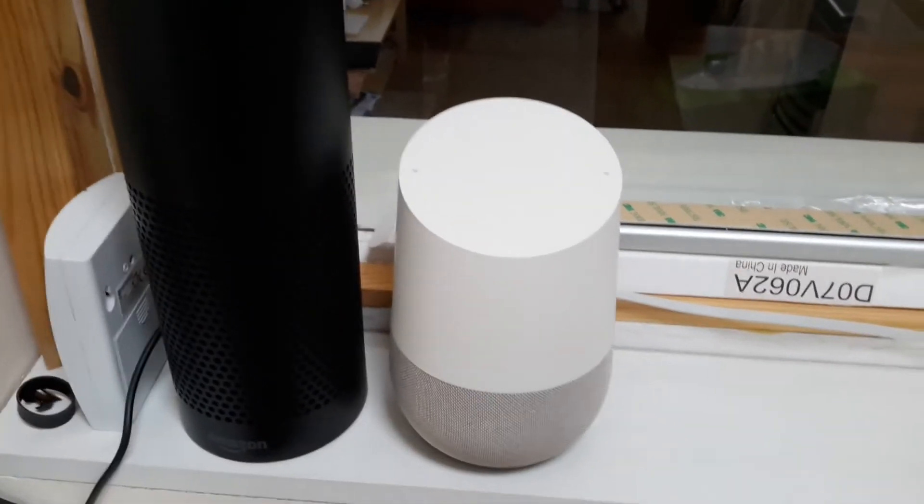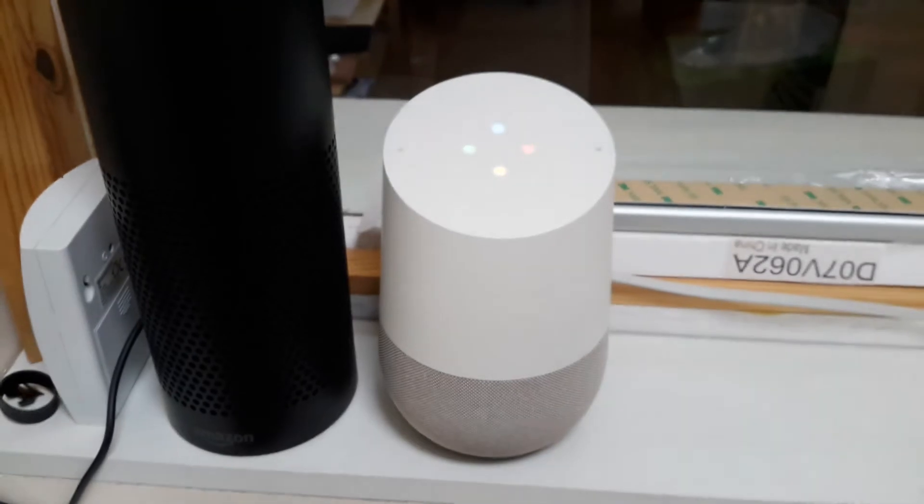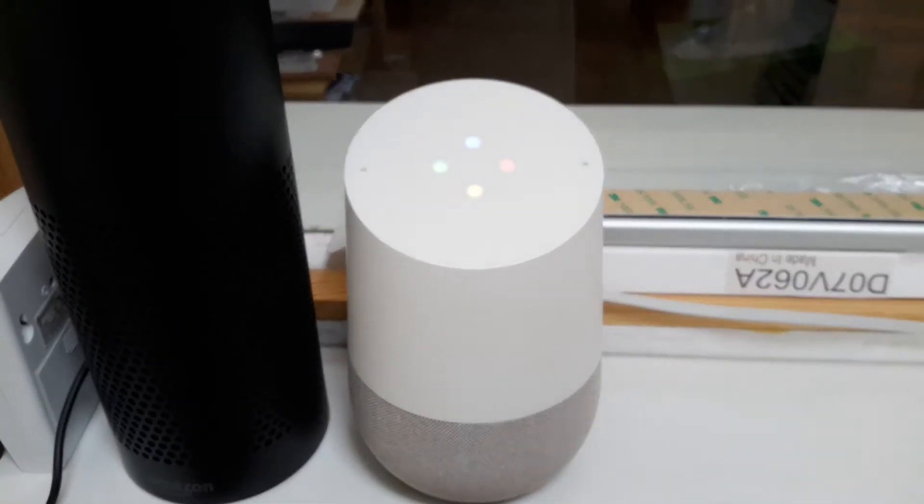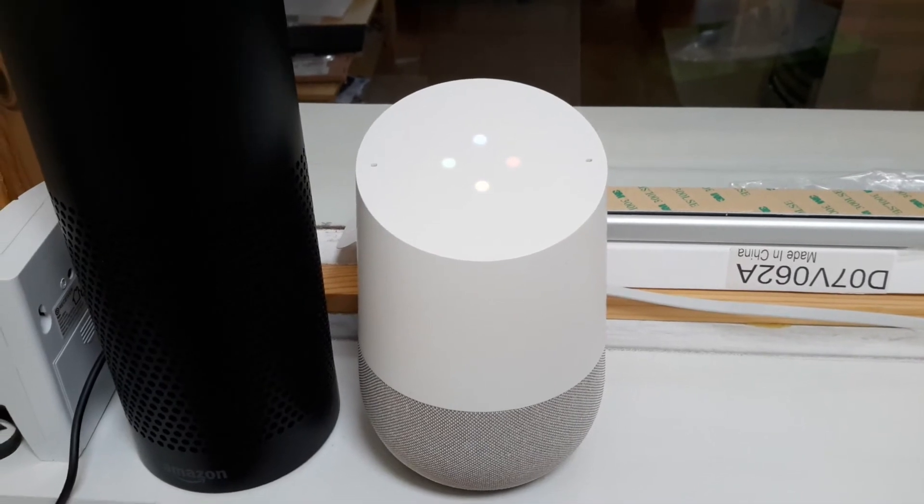Hey Google, what's the inside temperature? Heating is set to 17 with a current temperature of 19.